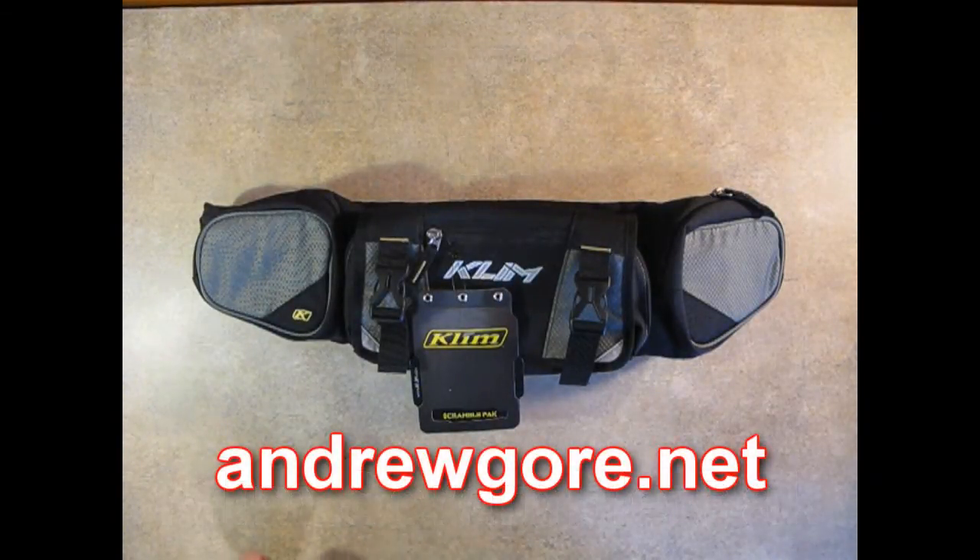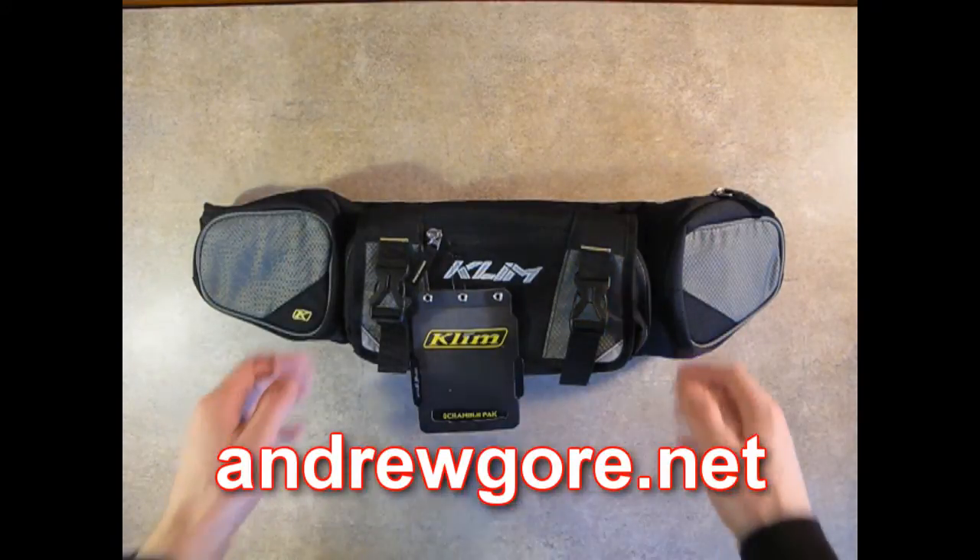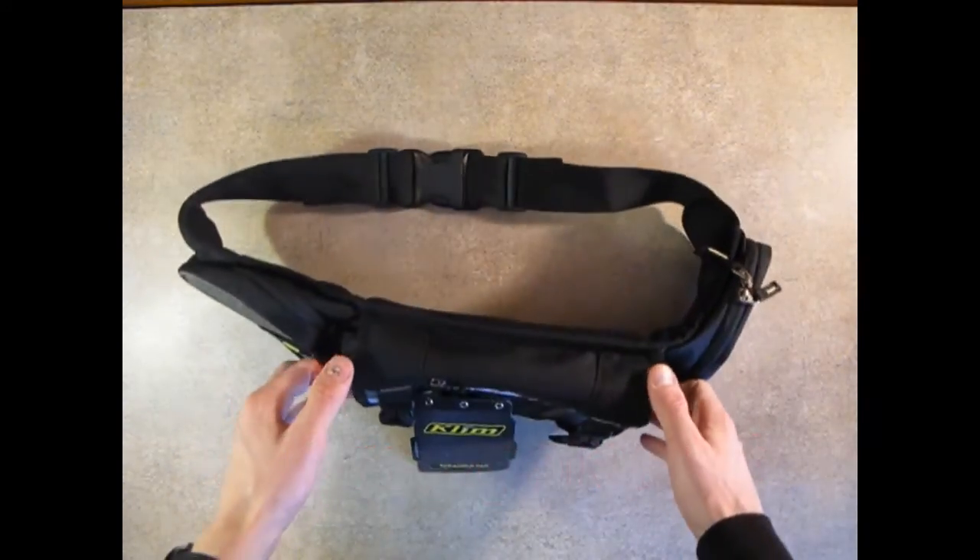Hey, this is Andrew Gore with a review of the Climb Scramble Pack. This is Climb's offering of the Enduro Tool Packs.